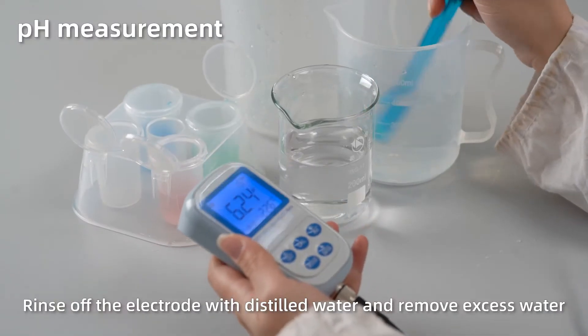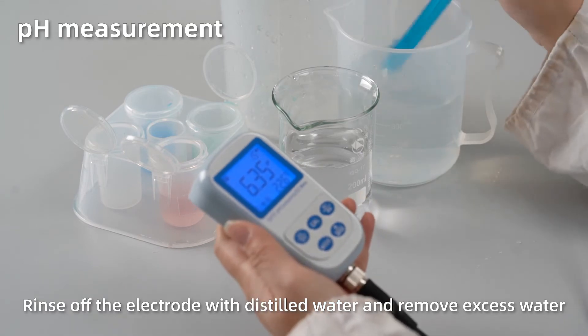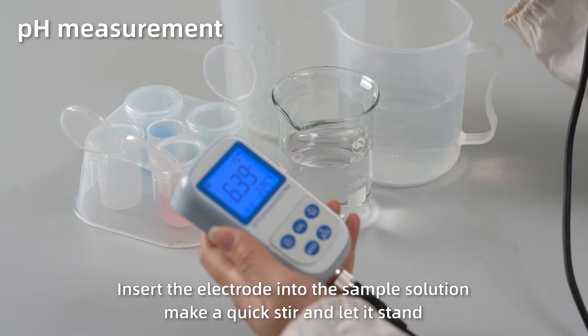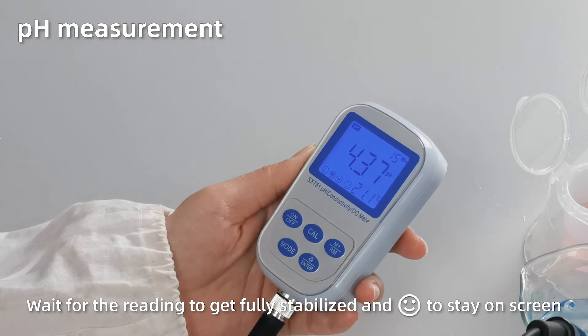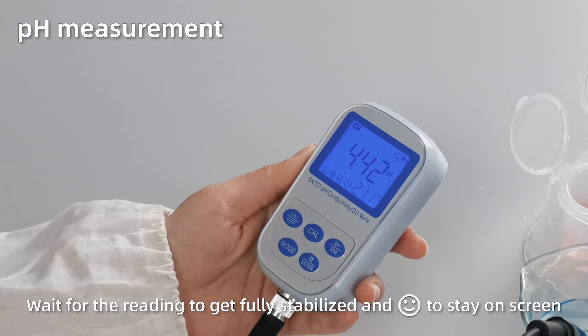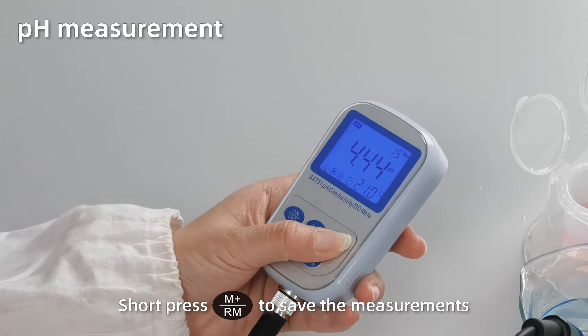pH measurement. Rinse off the electrode with distilled water and remove excess water. Insert the electrode into the sample solution. Make a quick stir and let it stand. When the reading gets fully stabilized and the smiley face stays on screen, short press M+ to save the measurement.